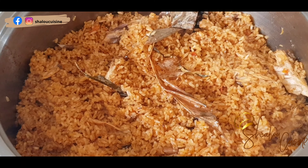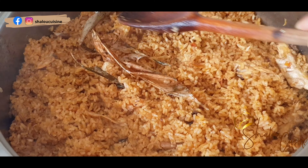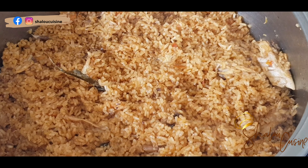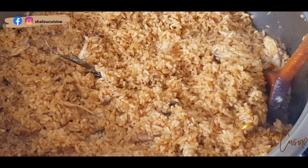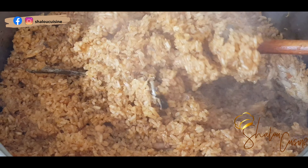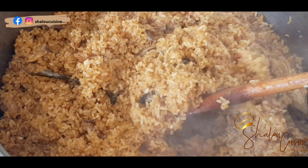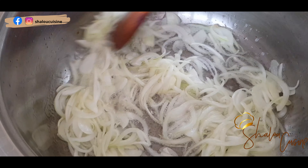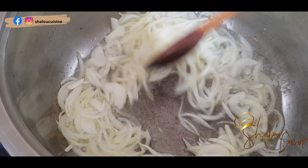Hello guys and welcome back to my channel, welcome back to my kitchen. So today I was making this rice and I decided to film it to show you how I made it — it was so delicious. I call it village rice, like traditional rice. If you're interested, come with me, let's have a look.